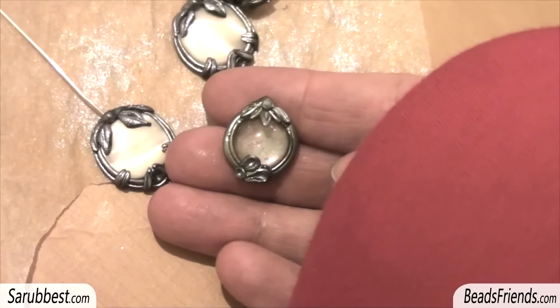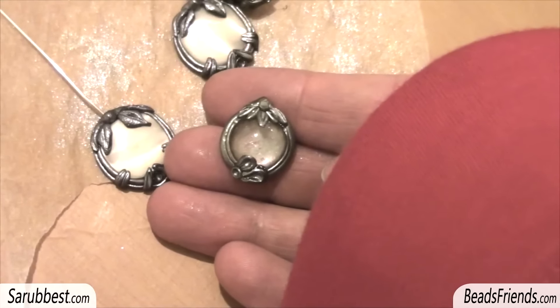Hello Beach Friends! As I promised in the previous video, I am working on some new earrings.